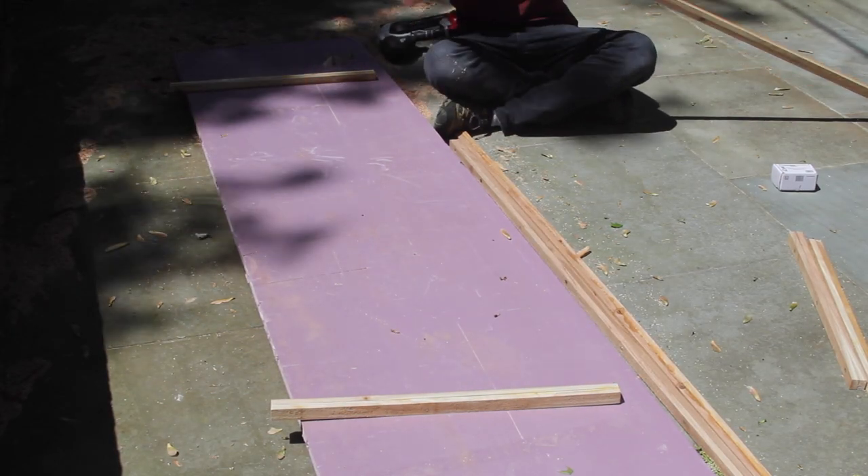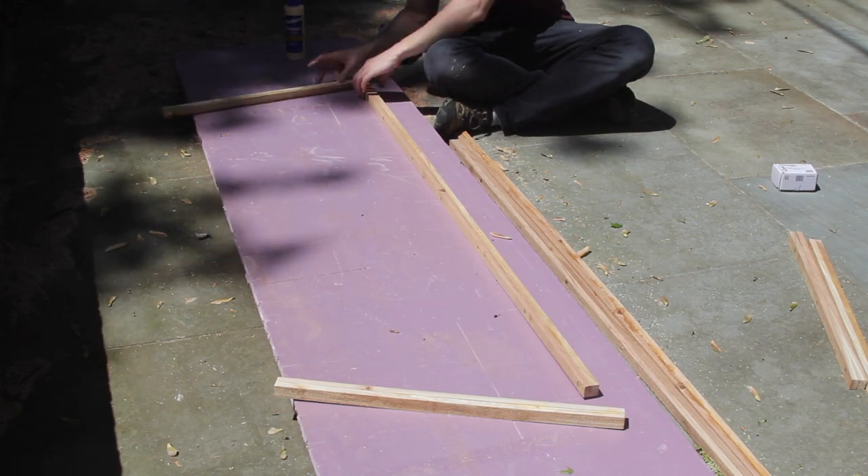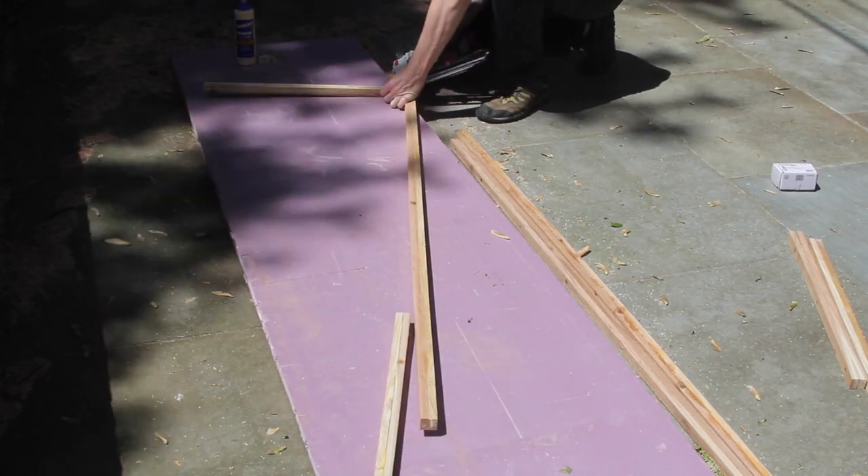Now it's time to put everything together. I glued and nailed each corner with outdoor rated wood glue. I used this glue on all the other joints, I just didn't mention it.